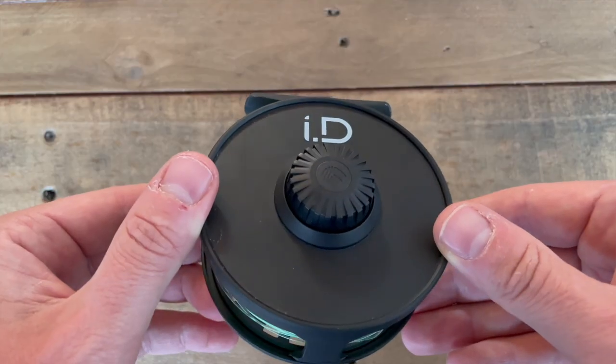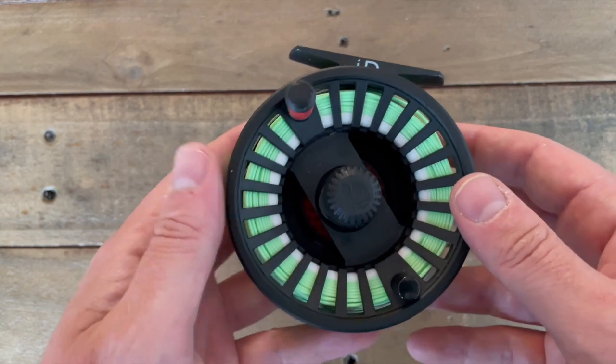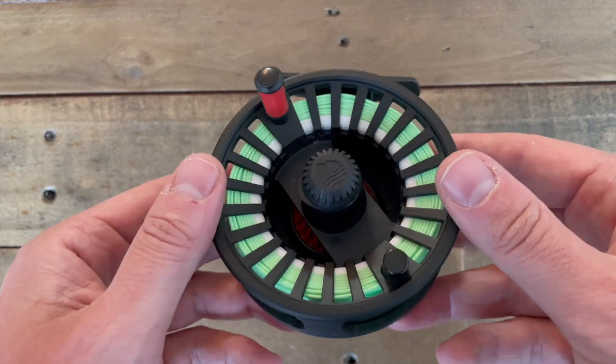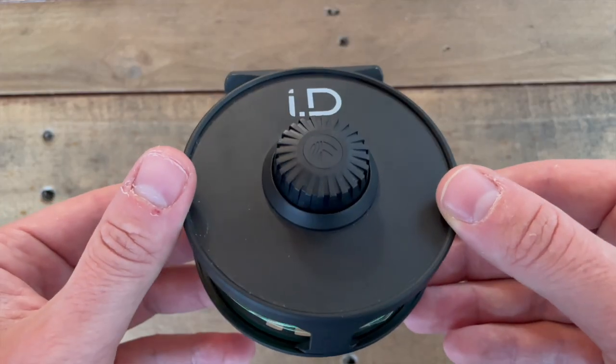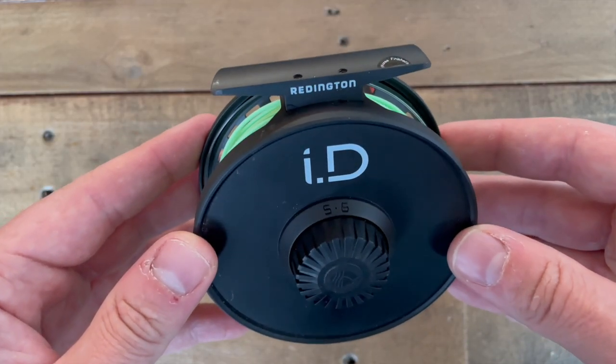Next up, we'll go over the reel that comes with the Reddington Vice Combo — you get a Reddington ID Reel. It's an aluminum cast reel. It already has the backing and the fly line included with it, so you don't need to mess with spooling it yourself or taking it to your local fly shop to get that done. You'll also notice that on the back it is a full back, which we'll talk about why they did that in a little bit.